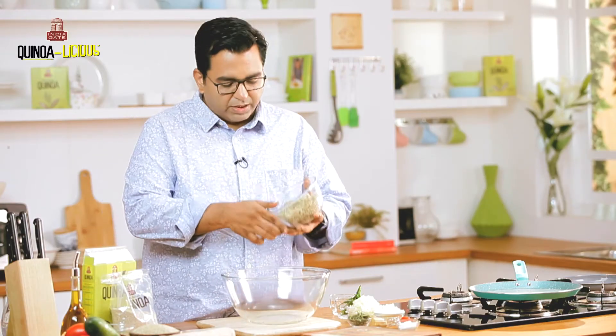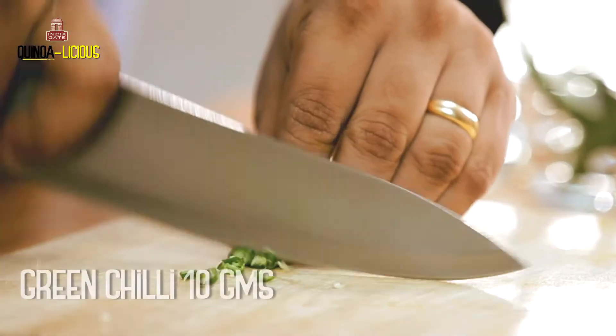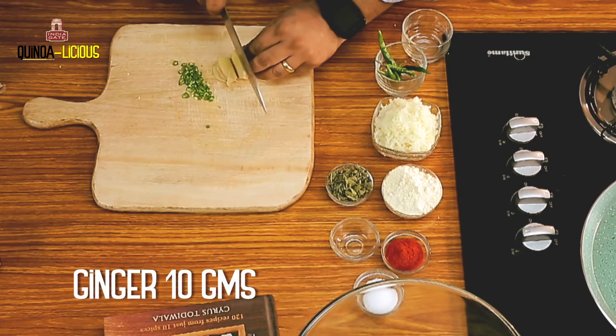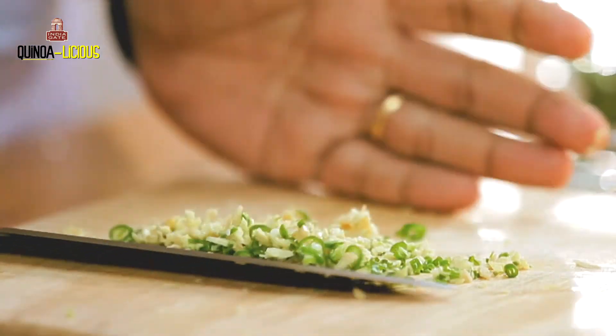I am going to transfer this quinoa into a bigger bowl and we will mix all the ingredients. We will add chopped green chilli and finely chopped ginger — this is going to give it a beautiful fresh flavour. We will cut the slices. This goes directly into the bowl — quinoa methi tikki.